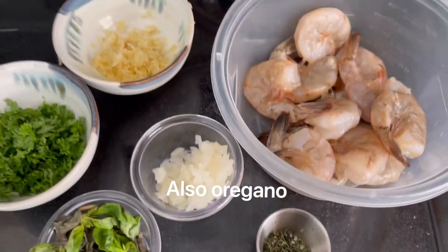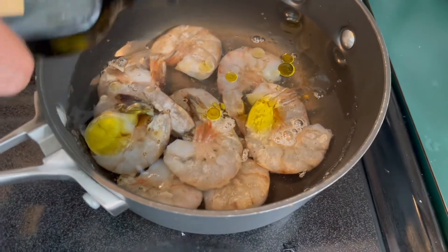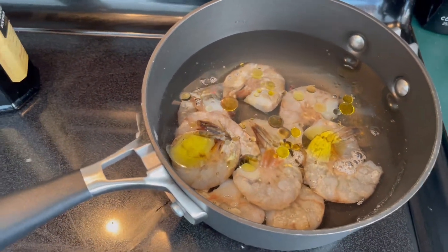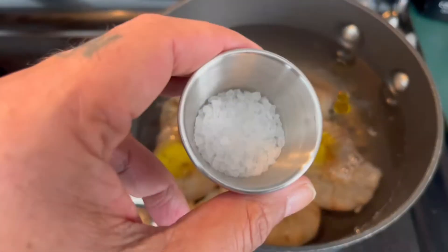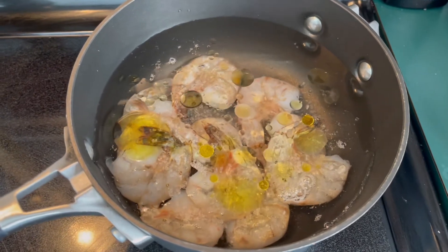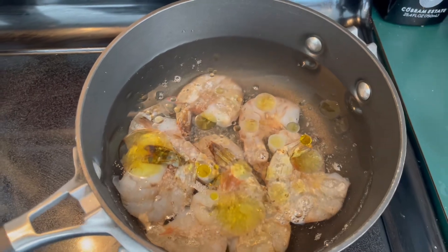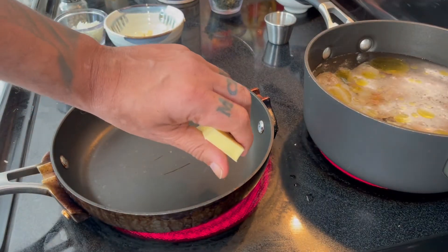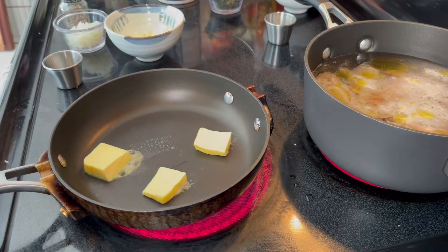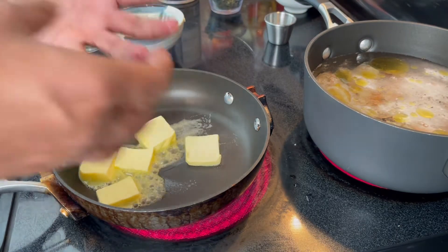I have water, I put the shrimps in, and I'm going to put a tiny bit of extra virgin olive oil while I boil them, and I'm going to put the sea salt. They're going to boil and probably change color — they're going to take that orange color. I have a little pot on high heat for now. I put some butter in, and the amount of butter depends on how much sauce you're going to be making.